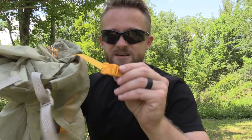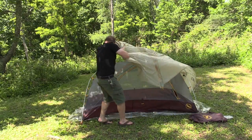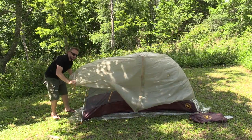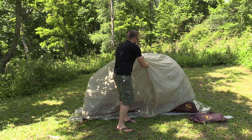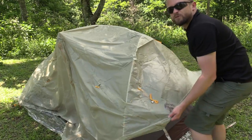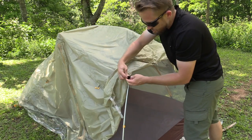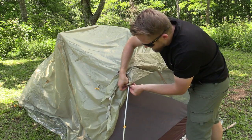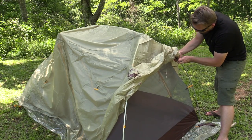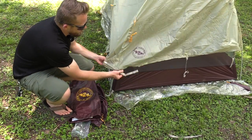It is time to move to the fly. This process is very simple because the buckles are color coordinated — we have yellow at the smaller end, gray at the larger end. Once you have that loosely done, move to the front of the tent. Before you attach anything, on the inside you will find some Velcro which you can attach to the poles for extra security. This Velcro is at both sides of the front poles, not at the back.